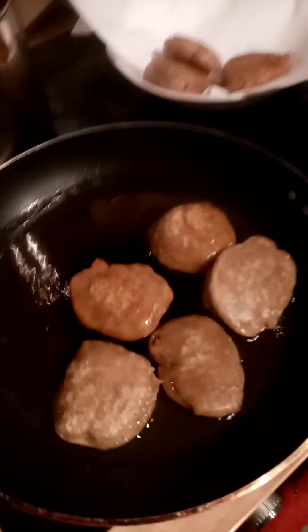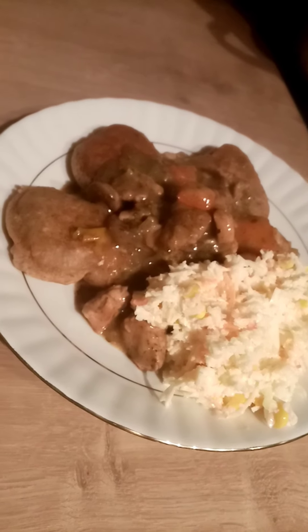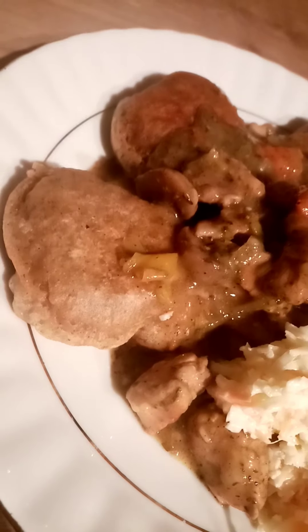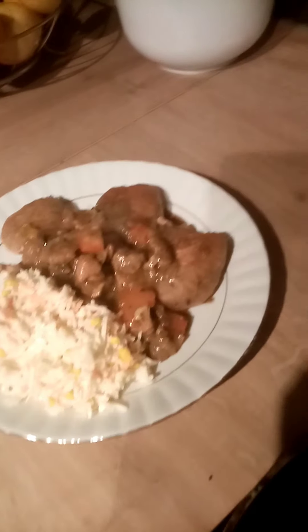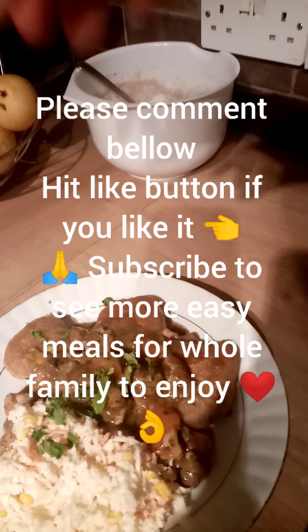And here it is — stew with dumplings and coleslaw. Get your hands apart. Good appetite!